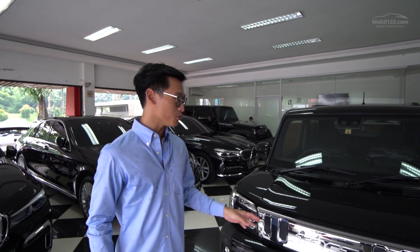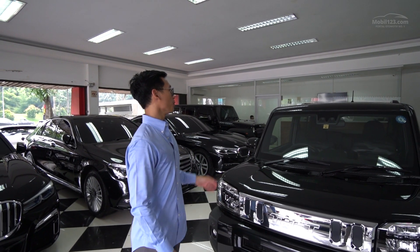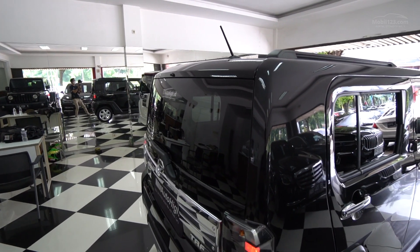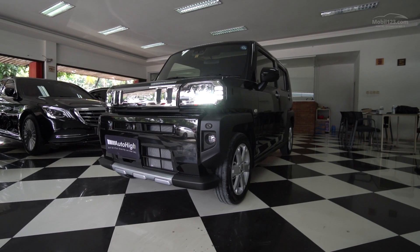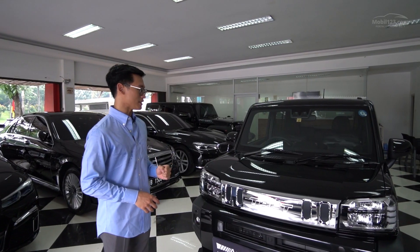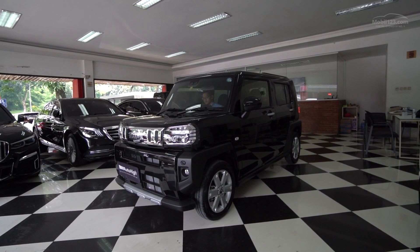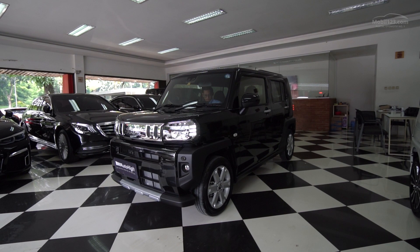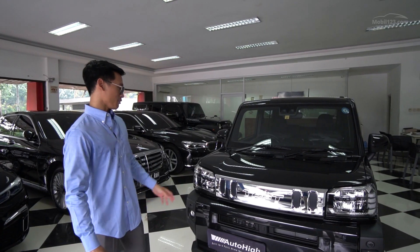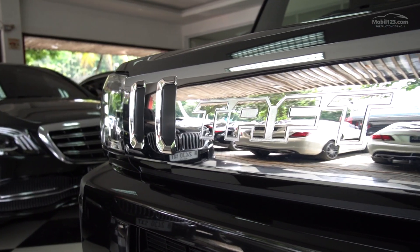Kalau Keikar itu hampir kebanyakan bentuknya pasti kotak - mulai dari bagian belakang, samping, depannya semua pasti kotak. Karena dibuat untuk mengoptimalkan ruang supaya dalamnya itu lega, karena dimensinya memang dibatasi banget oleh regulasi. Taft ini punya desain yang jadi salah satu Keikar Jepang yang punya desain ala-ala SUV, dan ini kental banget aura SUV-nya. Mulai dari bentuk grille-nya, dengan tulisan TUFF yang gede.